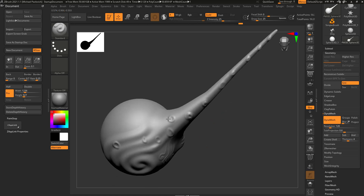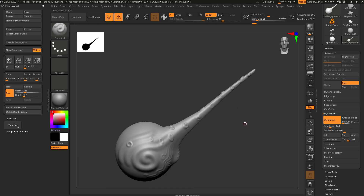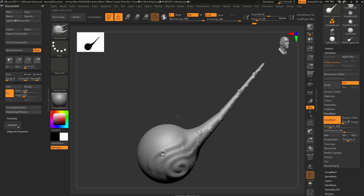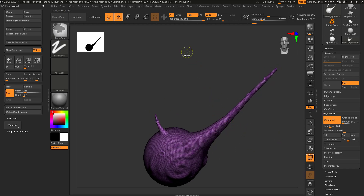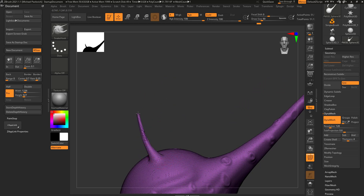Sculpting anywhere on the mesh is the same because it's got the same amount of geometry resolution throughout. With DynaMesh, let's try the snake hook brush — B, S, H — similar to the move brush. Make draw size a little bigger and pull off the surface; those polygons go really wonky and skewed. But with DynaMesh turned on, you re-DynaMesh by doing a Ctrl+Drag — hold Ctrl, touch your pen to the tablet, move it out, then let go — and it re-evaluates the mesh and adds more geometry.